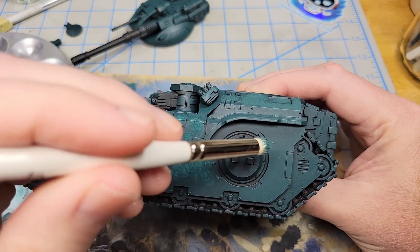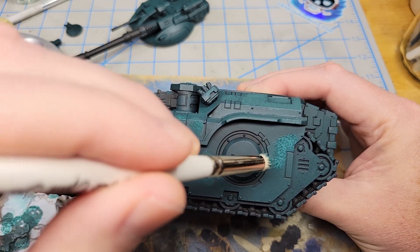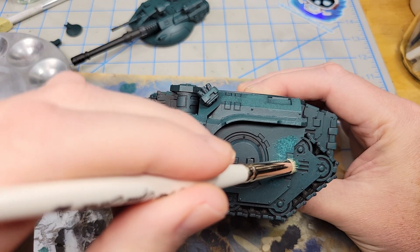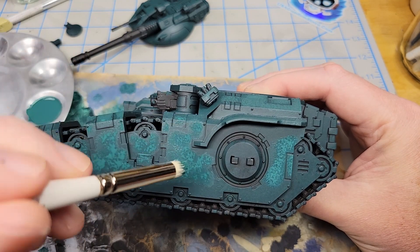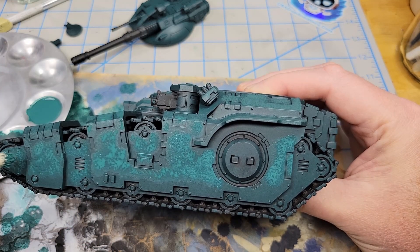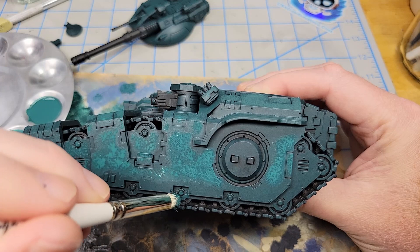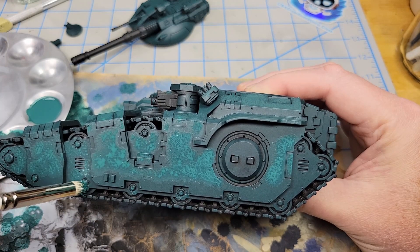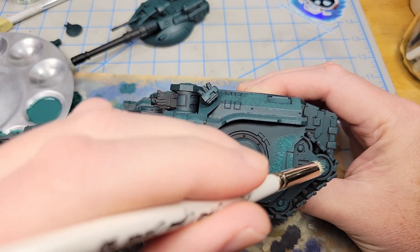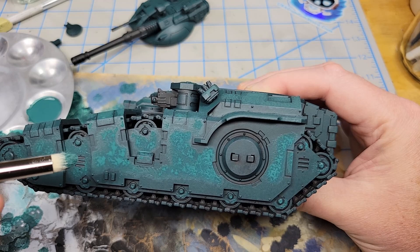I'm going to break my rule and put just a little bit on each of those areas just because I think it's going to look good. Just experiment with it. If you don't like it, you can always go back over with the base color and do it again. That's the beauty of painting.